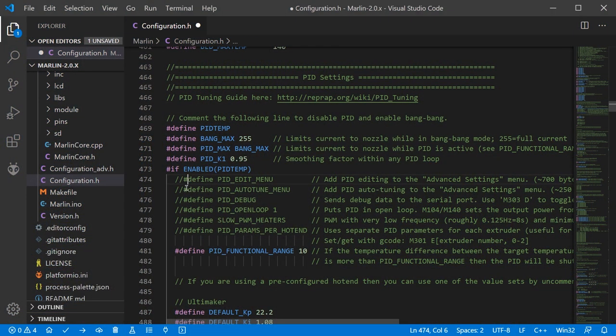Hello everyone and welcome back to the channel. In this video I'm going to be showing you how to do basic configuration of Marlin firmware. This is going to be great for anyone looking to upgrade or update their firmware from a kit or pre-built machine, and anyone looking to build from scratch — so pretty much everyone with a 3D printer. Let's get into it.